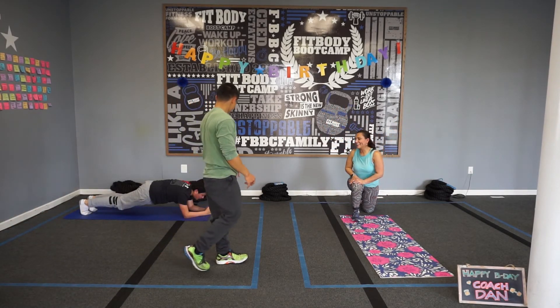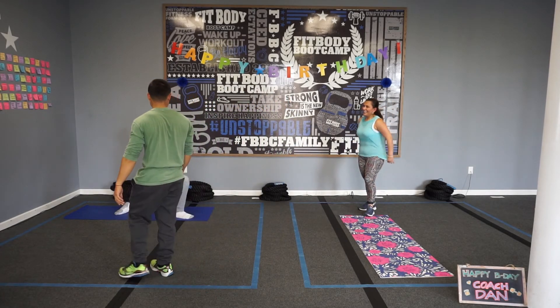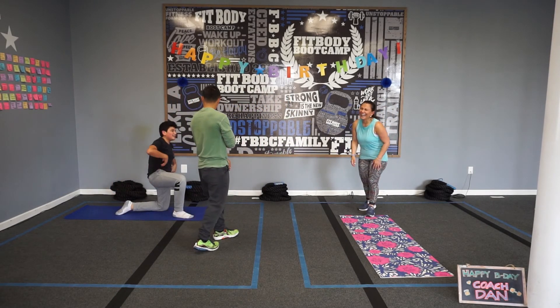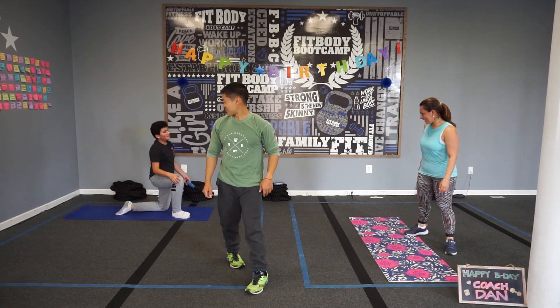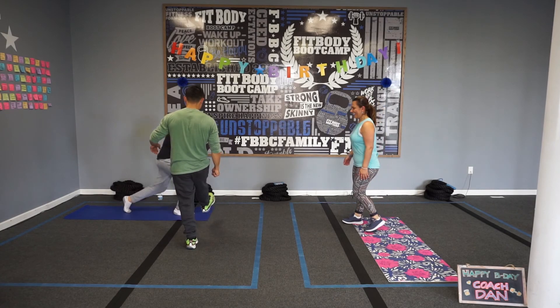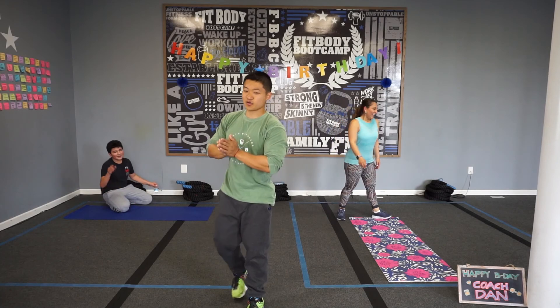Yay! Happy Birthday! Feliz cumpleaños! Great work, thank you so much. Folks at home, hope you had a good workout. Thanks for joining us as always. We'll see you tomorrow folks — take care, bye! Happy Birthday! Feliz cumpleaños!